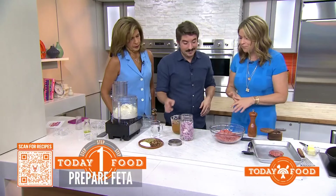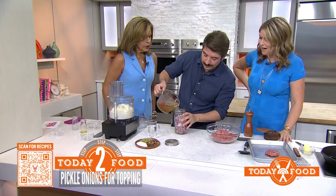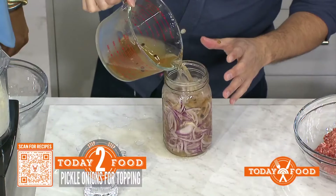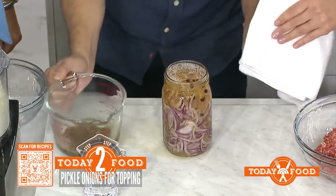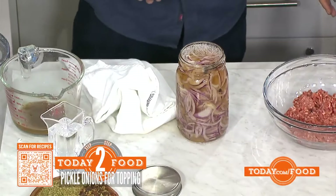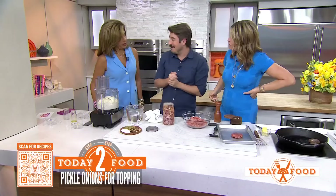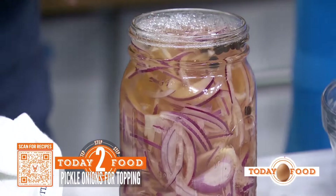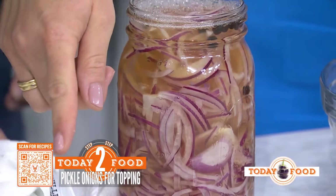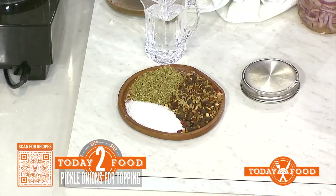Is this the marinade? This is — we're going to pickle some onions. Just pour this over. What is that? This is white vinegar mixed with pickle spices — basically coriander seed, mustard seed, black peppercorns, all that kind of stuff. Do you buy that made, or do you mix it up? I actually have my own. All kind of pre-made.